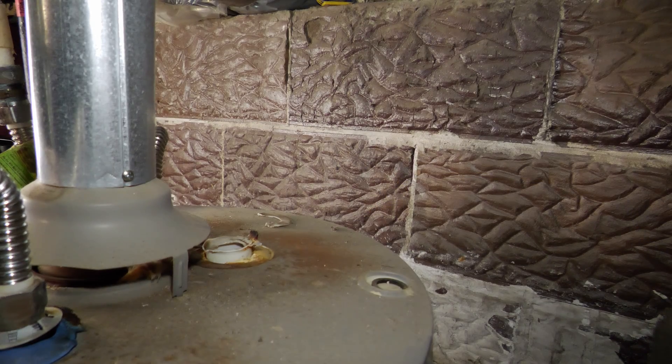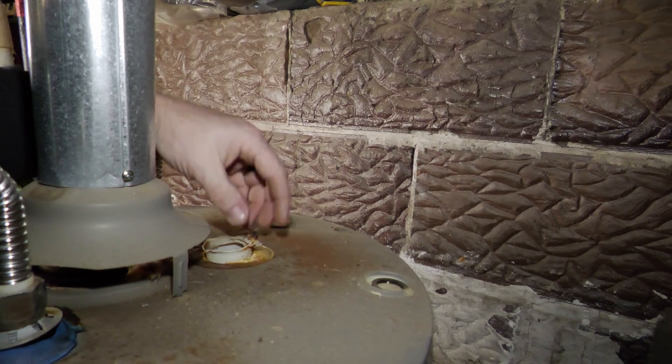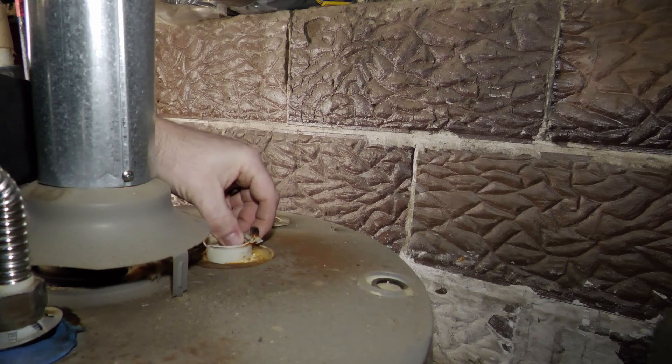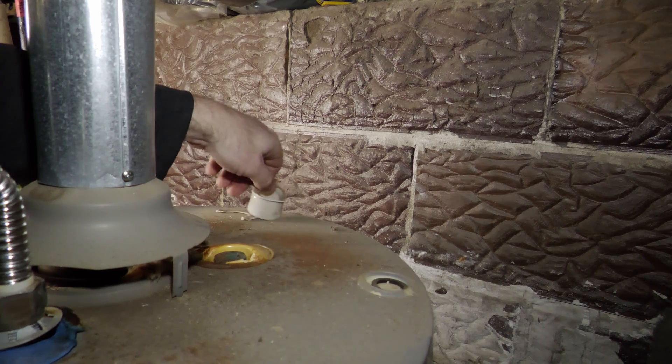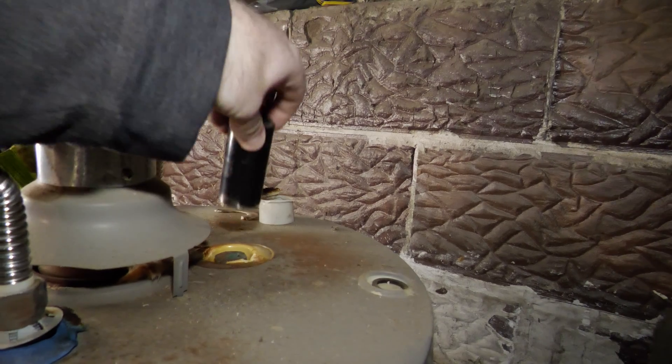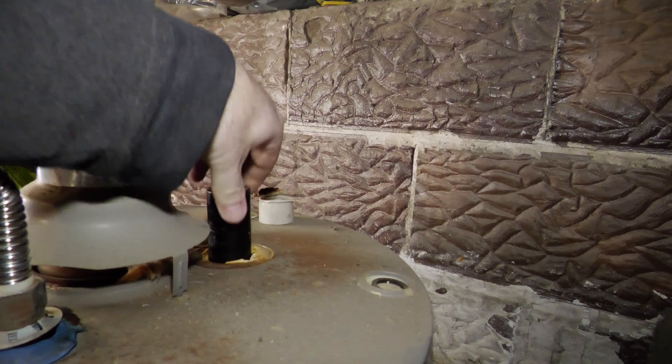On most water heaters, the anode rod is going to be on the top. Mine had a plastic piece that must have gotten pretty hot at one point and melted, but I was able to pull it out and set it aside. This is the part you're looking for. Your 1-1/16 inch socket should fit down on it nice and snug.